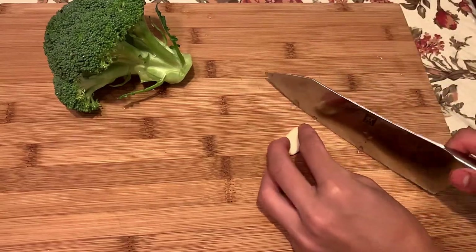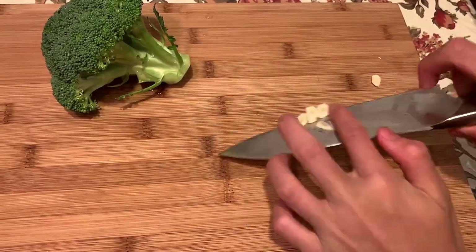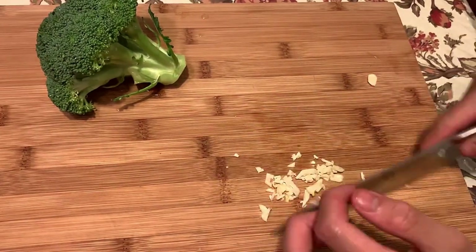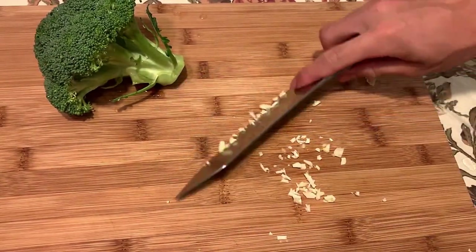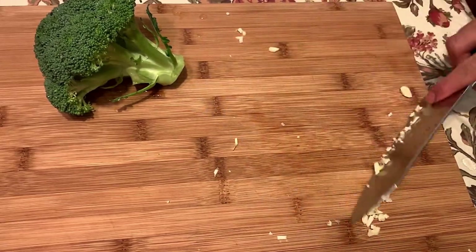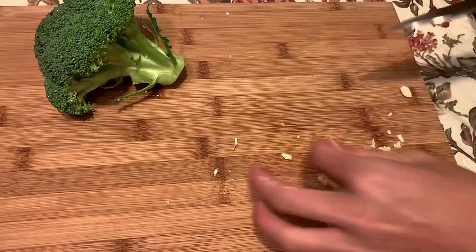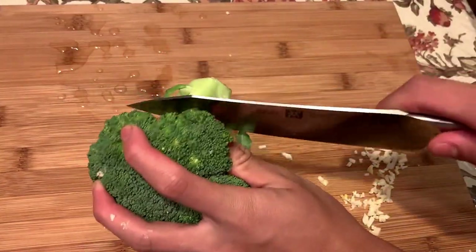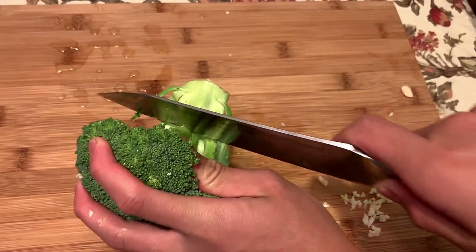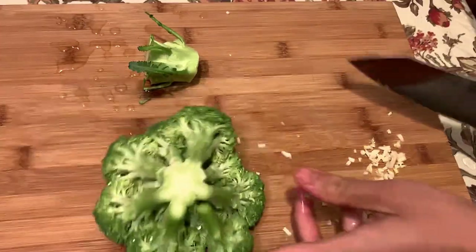Alright guys, let's cut our vegetables first. I'm gonna mince my garlic, cut off the end. Alright, my garlic is done being minced — set it to the side. For the broccoli, we're just gonna take the crowns. We don't want this part right here because it can be very tough, so I'm just gonna cut around one and a half to two inches up.